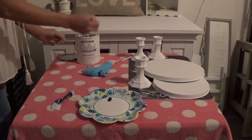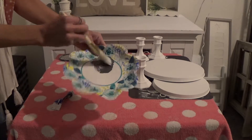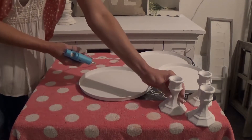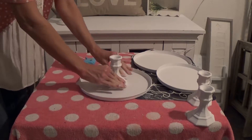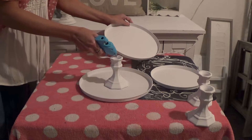Here I'm mixing that black paint with the white to make gray — we'll use that in just a minute. Now I'm hot gluing everything together. I didn't measure it, but you probably should if you want it to look really nice. I just eyeballed it and it turned out fine.